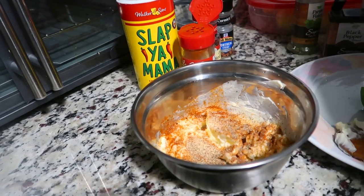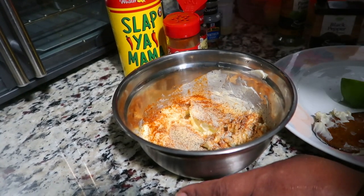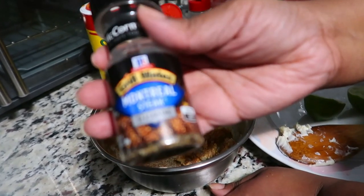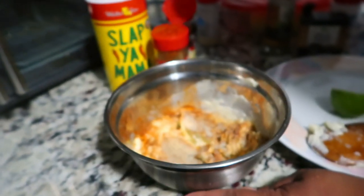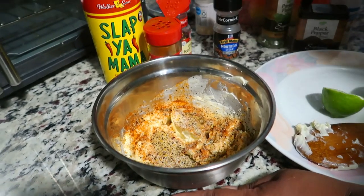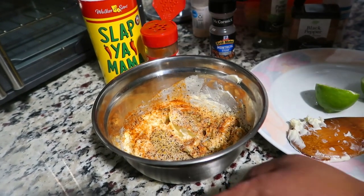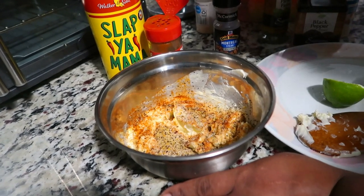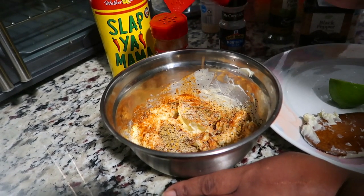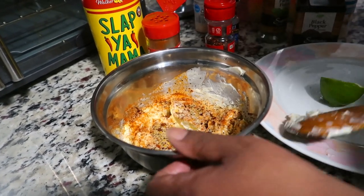We're going to go in with a little onion powder - not a whole lot, just a little bit. Then we go in with the steak seasoning. You can use any type of steak seasoning that you like, but this is the good stuff. Now we're going in with the red crushed peppers - if you're not about that heat life, don't put this on. But my husband and my son are about that heat life. We're going to stir this all in.